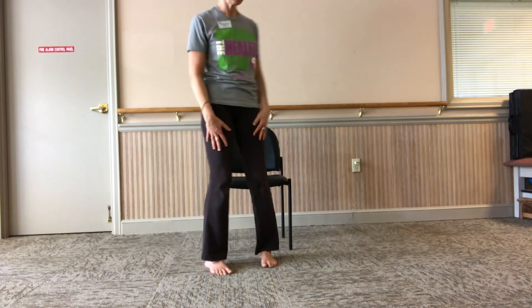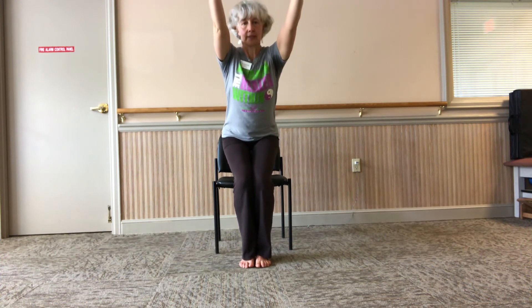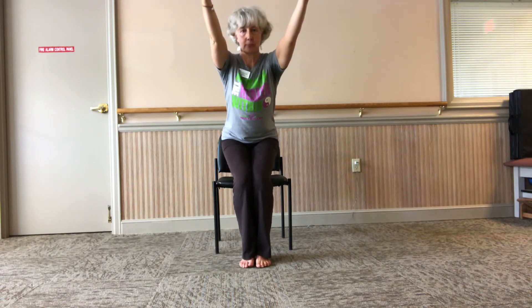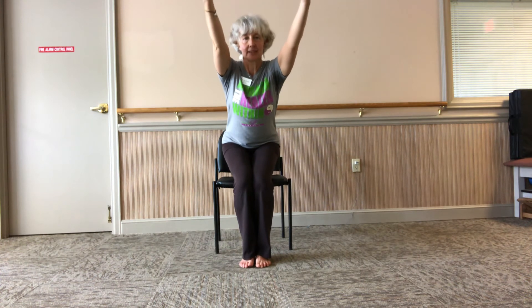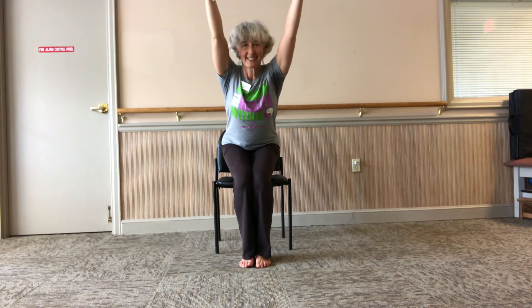Come back to the middle, come back to your chair. Come into chair pose. Breathe in, breathe out — good and low. Deep breath in, a little lower. Breathe in, a little lower. Breathe in and sit on your chair. Wiggle your hips.